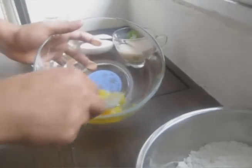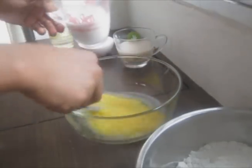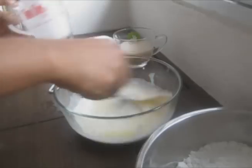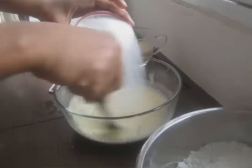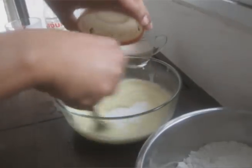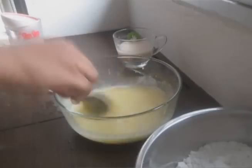The first step is to dissolve the dry yeast in warm water. Next, in a bowl, beat the egg and incorporate the coconut milk. Add the sugar and mix well, then pour the oil and stir well. Set aside.